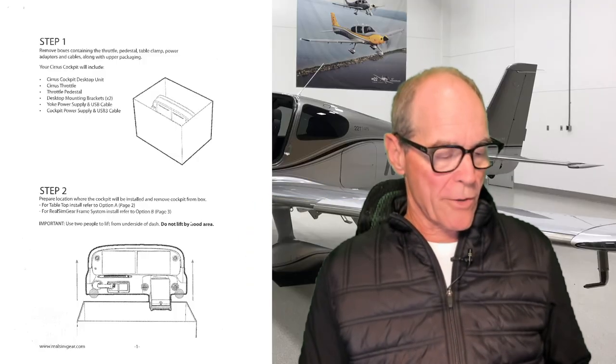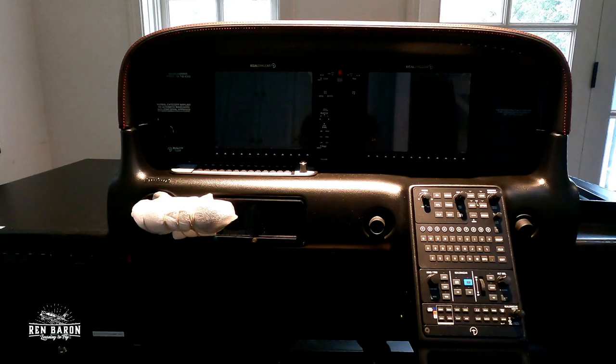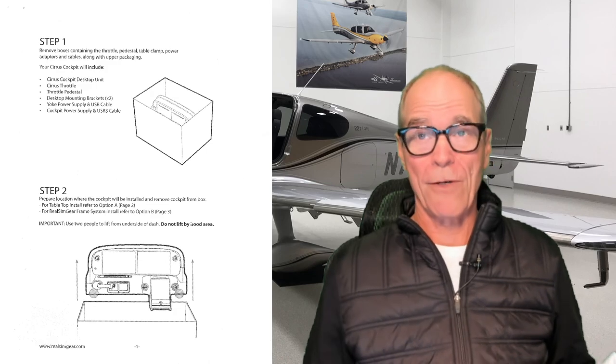Step two: prepare a location where the cockpit will be installed and remove the cockpit from the box. We did that — here it is. Step two, check.